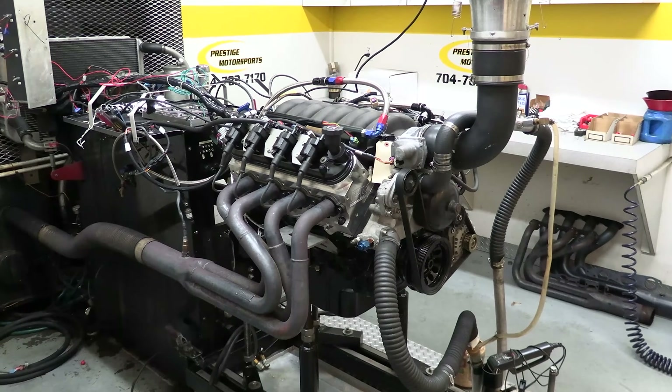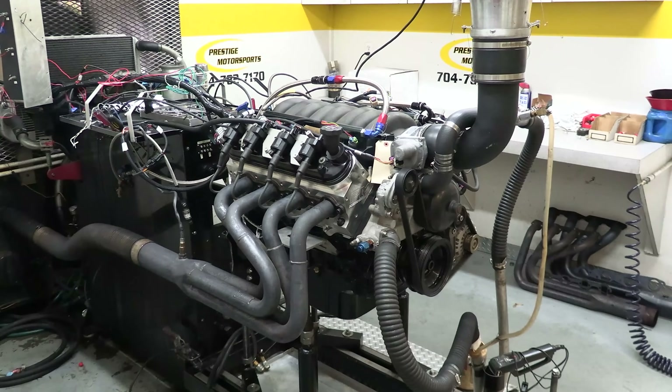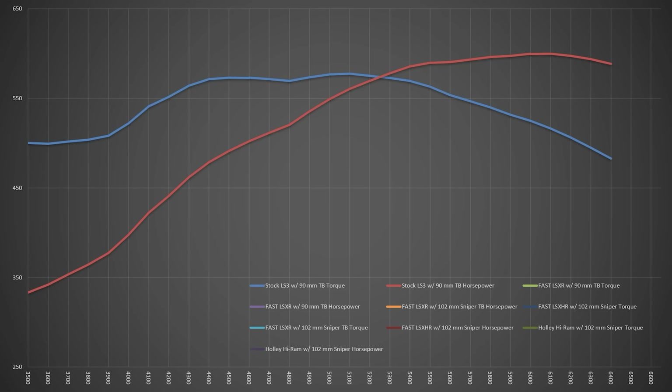We'll start with the stock intake and throttle body, then see how they stack up against what the aftermarket has to offer. The results aren't bad at all. Peak torque was 577.3 foot-pounds at 5100 RPM, and we hit maximum horsepower at 6000 RPM with 599.7 horses. Just looking at the peak numbers can be deceiving, so we'll also be checking the averages for each pull. From 3500 to 6400 RPM, the stock intake averages 541.8 foot-pounds of torque and 511 horsepower.